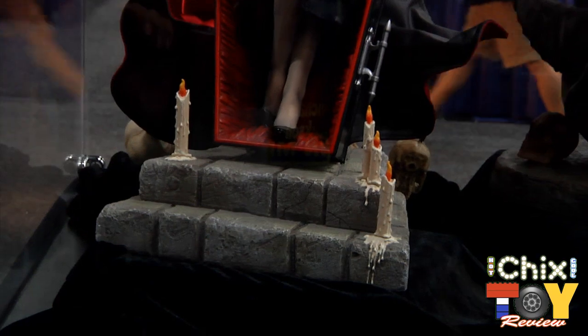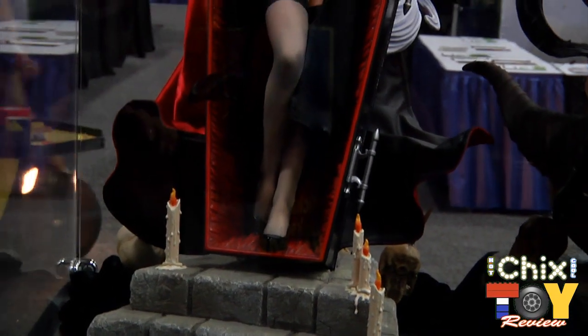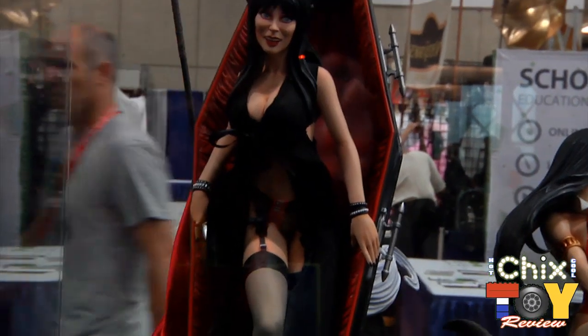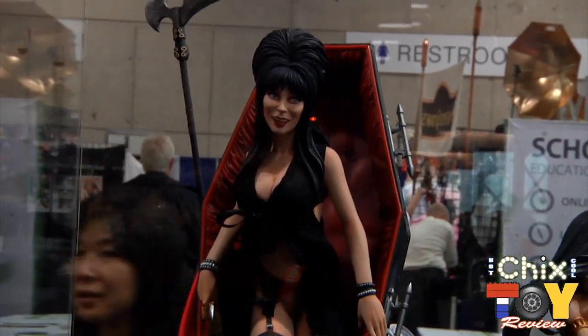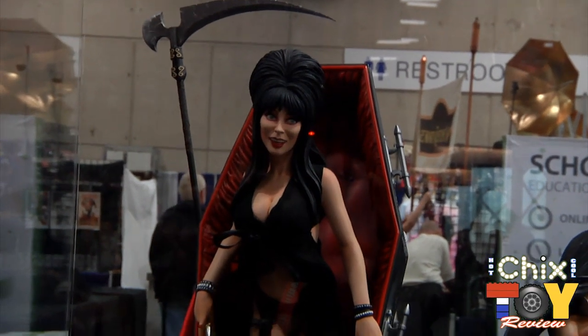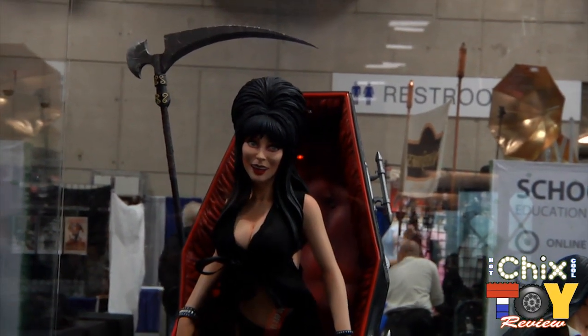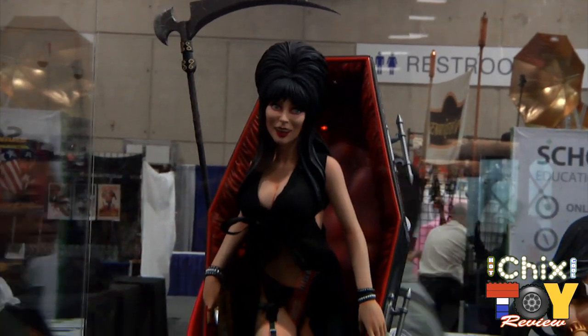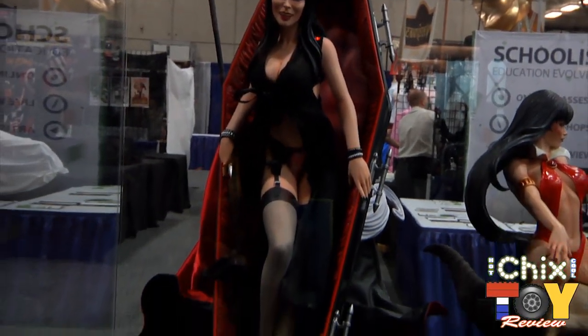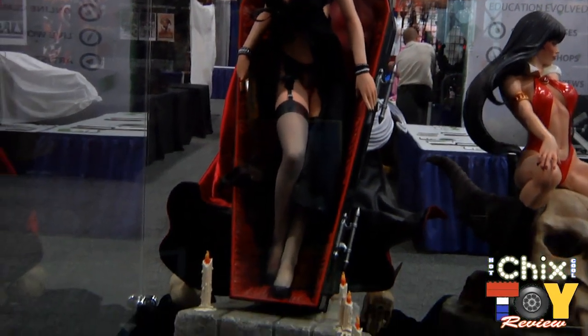One of the pieces we've been really eyeing — we're going to be looking at Elvira in a coffin. We're adding a second Elvira piece. Elvira is popping out of her coffin in her little nightie. She's a premium format figure with fabric top and bottom, some garters, silk stockings, and a red-lined coffin with candles dripping.